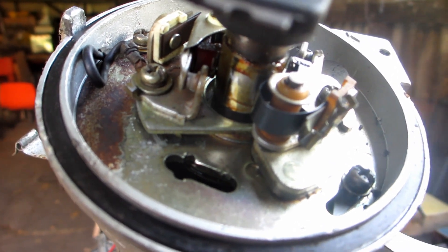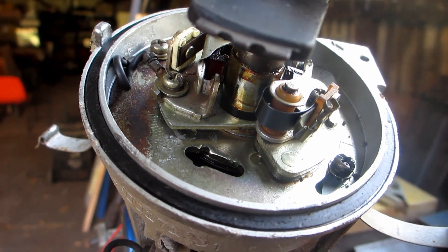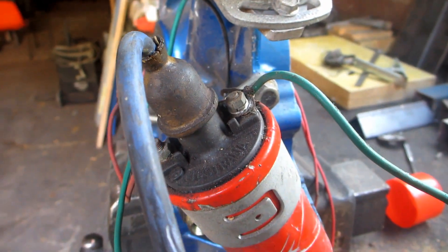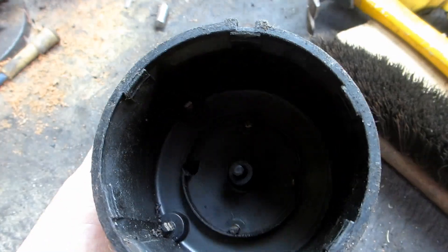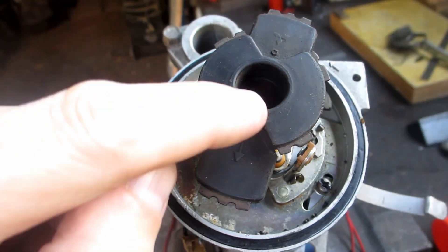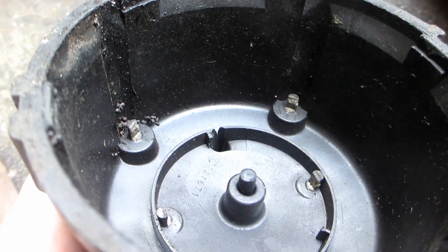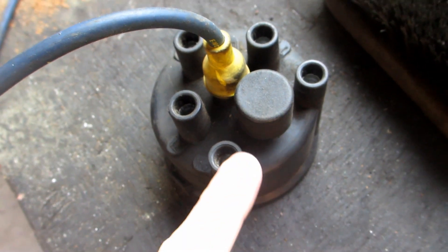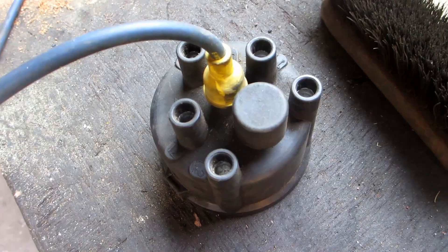The dwell is set by the point gap — the higher the lobe lifts the point arm, the longer it's open. The spark timing is adjusted by rotating the whole body of the distributor. The coil is grounded, a spark comes out of its lead, goes to the center post, out of the center pin, then to the center of the rotor button and out of one of the arms, distributing it to a post that goes to one of your spark plugs, connected in firing order of the direction of rotation of your rotor button.